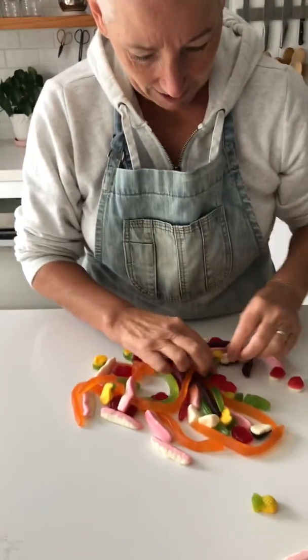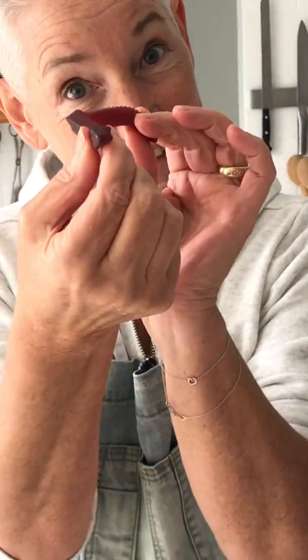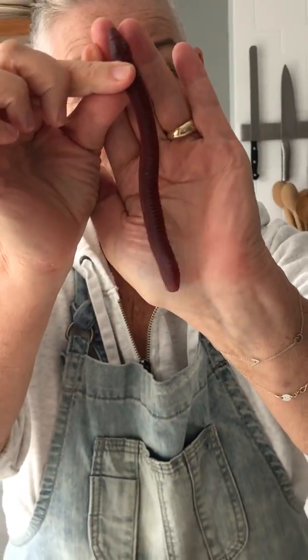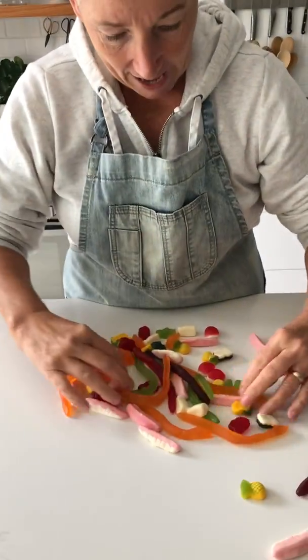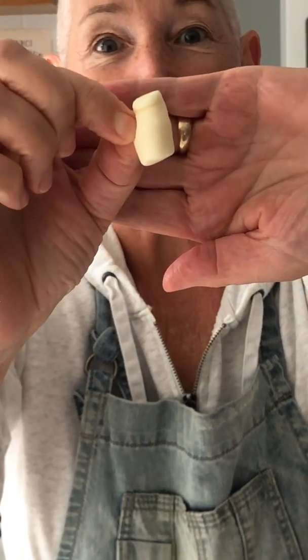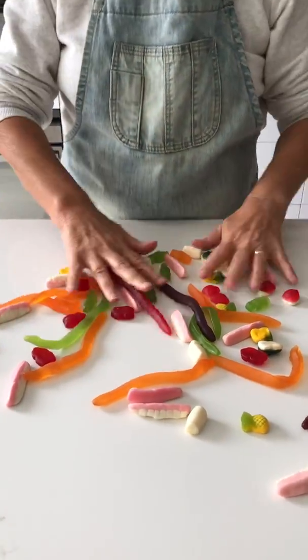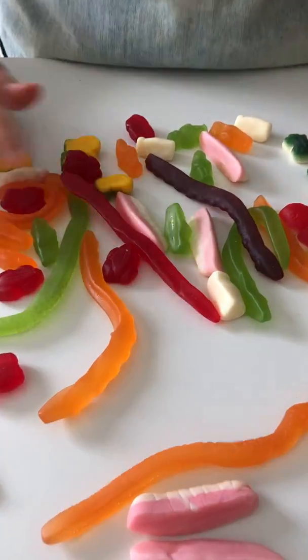I love a red frog. And let's see what else we have here. Snake. Yum. Can you see the snake? And a milk bottle. Can you see? It looks like a bottle of milk. This is lots of Australian lollies.